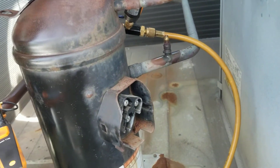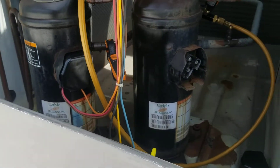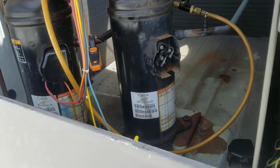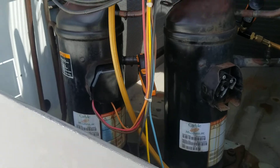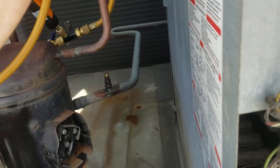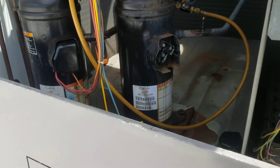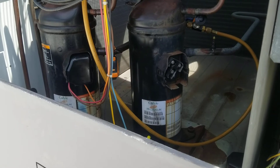I didn't want to pull the charge right in the middle of summer - that takes time - and then have to redo the whole thing, get the MO-99 up here, and the recovery tank. But right now this will work. I just transferred the refrigerant over from one circuit to the next. Like and subscribe - I gotta go, it's a busy 85-degree day in Michigan. I'll see you on the next one.